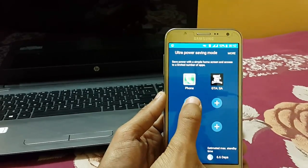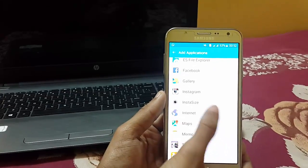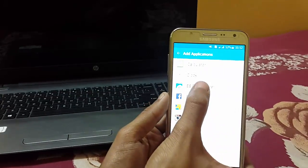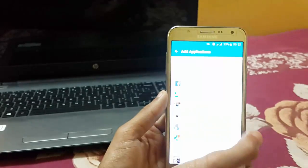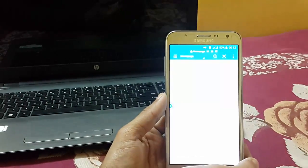Now click on the plus symbol and you have access to ES File Explorer, Gallery, Instagram, and more. I want to add ES File Explorer and access my Gallery, and from here I can directly open my apps.